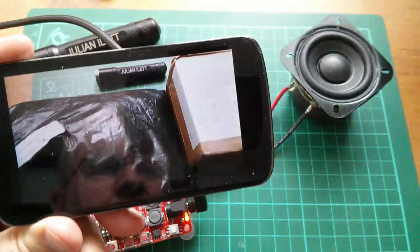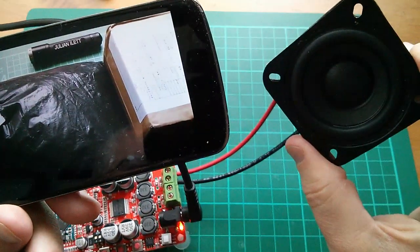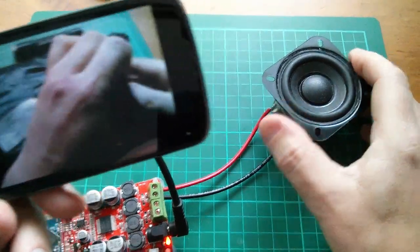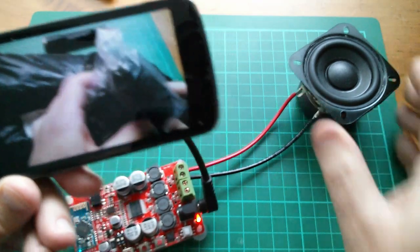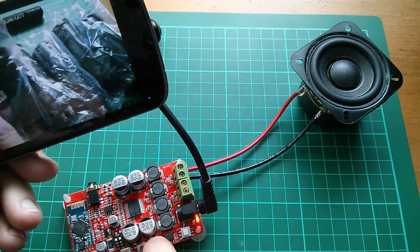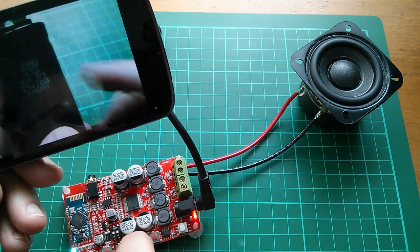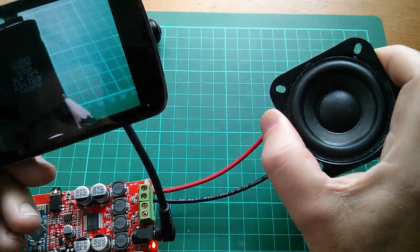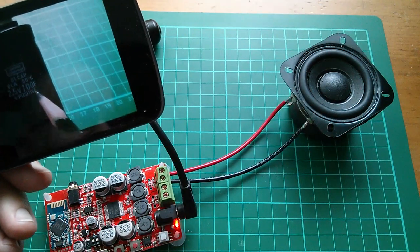Let's see if I can play something through it. I'm playing a previous video of mine through the Bluetooth connection and that works. The volume up and down buttons work as well. At full volume it sounds a little bit distorted, but it certainly works. The speakers are marked as Nippon Chemi-Con DL cap, 2.5 volts, 700 farads.